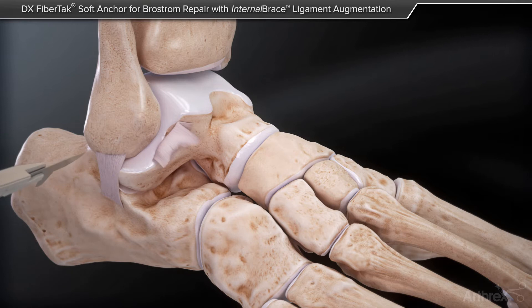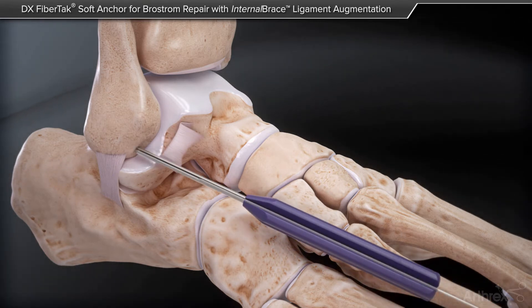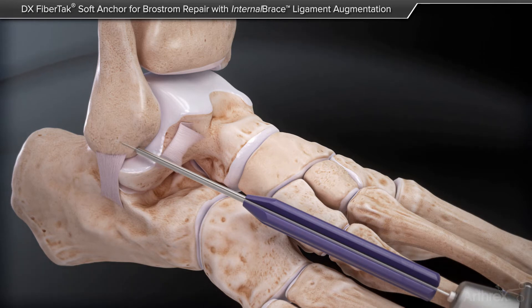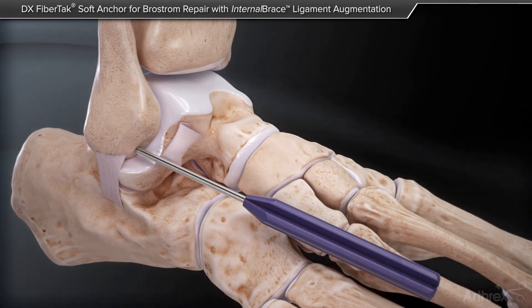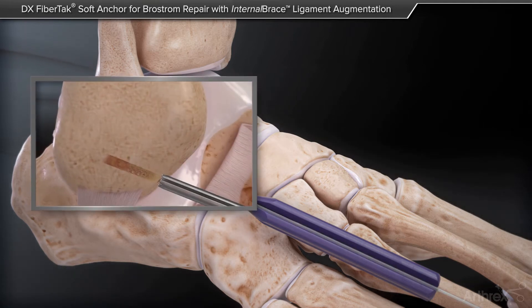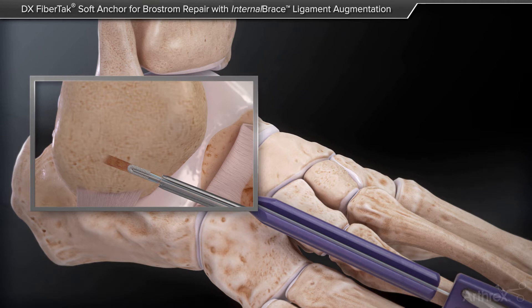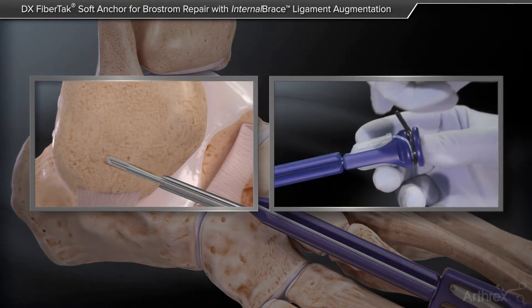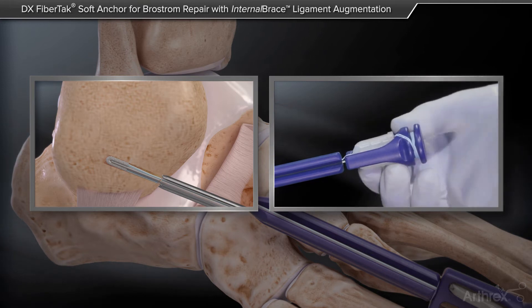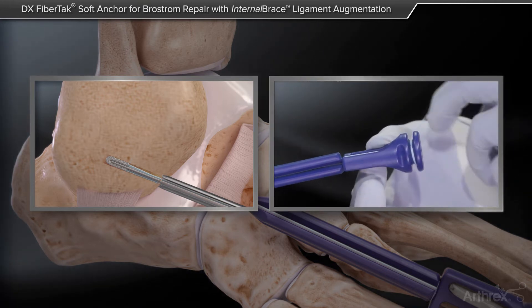The typical Modified Brostrom is performed by incising the scar tissue of the anterotalofibular ligament. We then use the FibreTac Suture Anchor to put in our anchorless all-knot suture anchor. I place one above and below where we will also be placing our internal brace. As we advance the FibreTac Suture Anchor, we unload the backside and create axial traction.